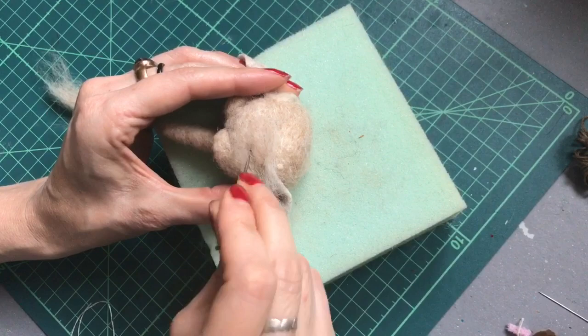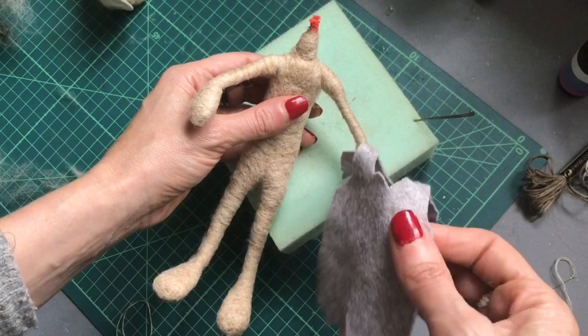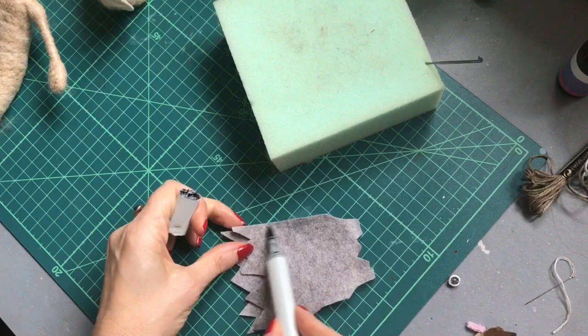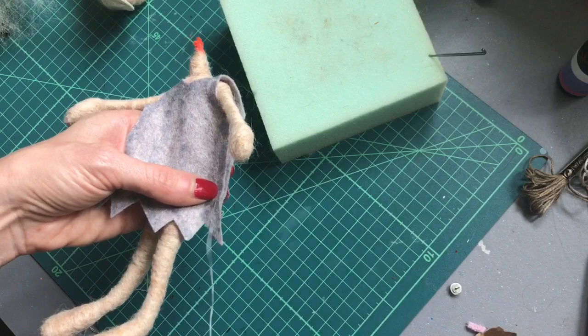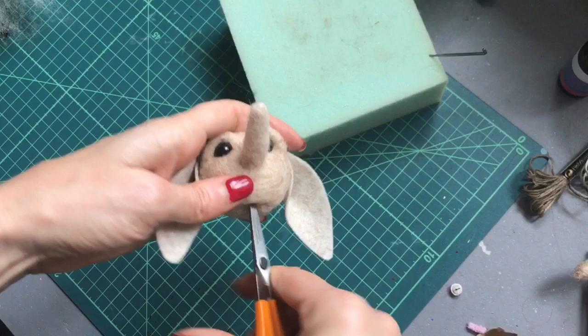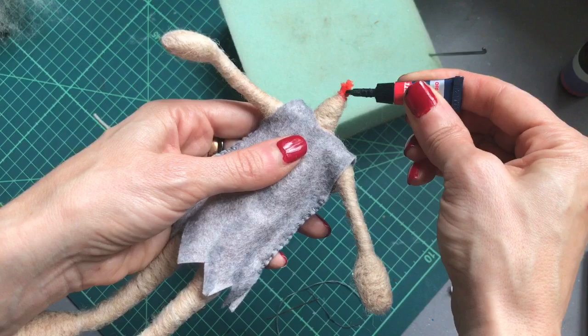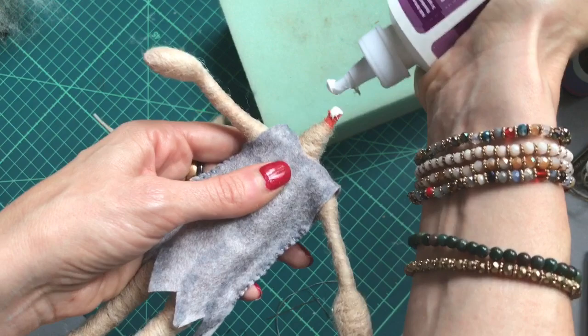If you decide you want to dress your little elf, now's the time to do it. I've just made a little tunic here, cut from felt fabric, shaded just around the edges. Let's just sew that together. Attaching the head now — a couple of drops of super glue on the pipe cleaner section only, and then some fast grab tacky glue. You don't need much, just a little bit — we don't want it going all onto the wool.